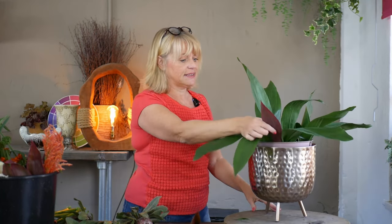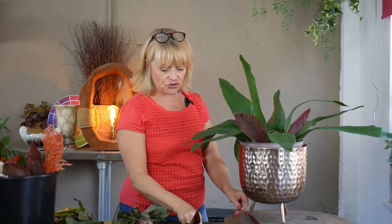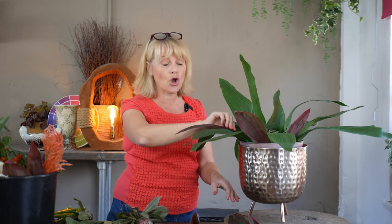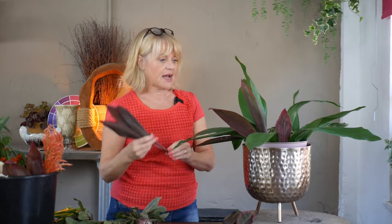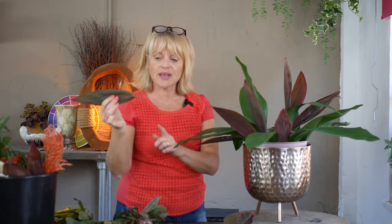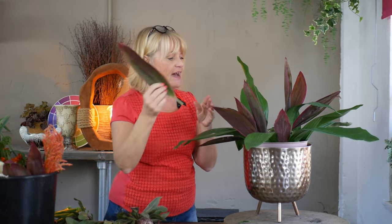Next I introduced some red cordyline leaves. In the original design I felt I didn't have enough red coloring at the front, so I need to consider getting the red cordyline leaves to angle forward over the container. I don't have the option of placing them into foam at a 45-degree angle, so I've got to allow the shape and length of the foliage to speak for itself. The important factor is that you get the stems right the way down into the water source — it's no good just resting them on top of the chicken wire without them reaching deep enough to drink the water.